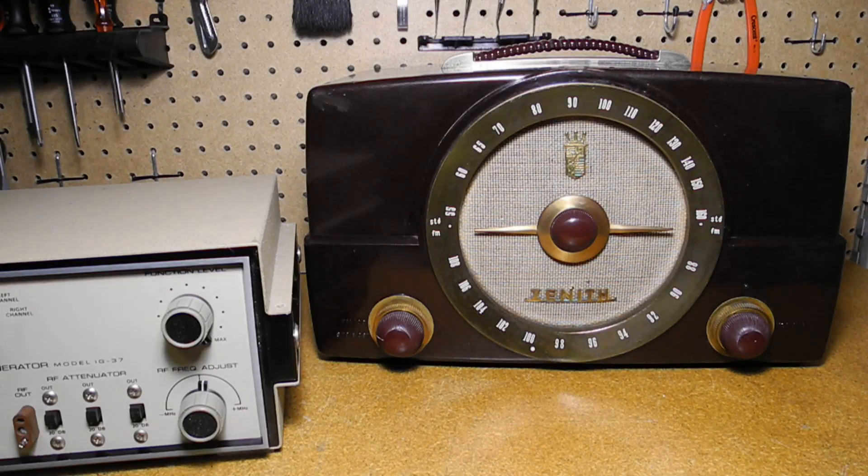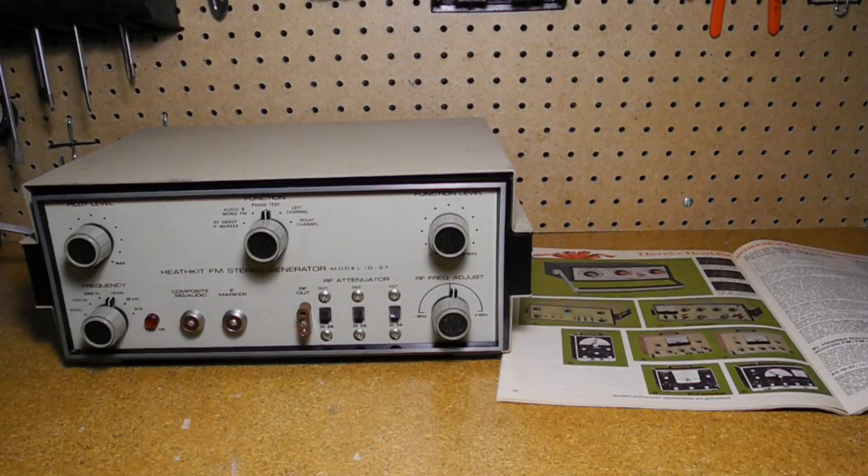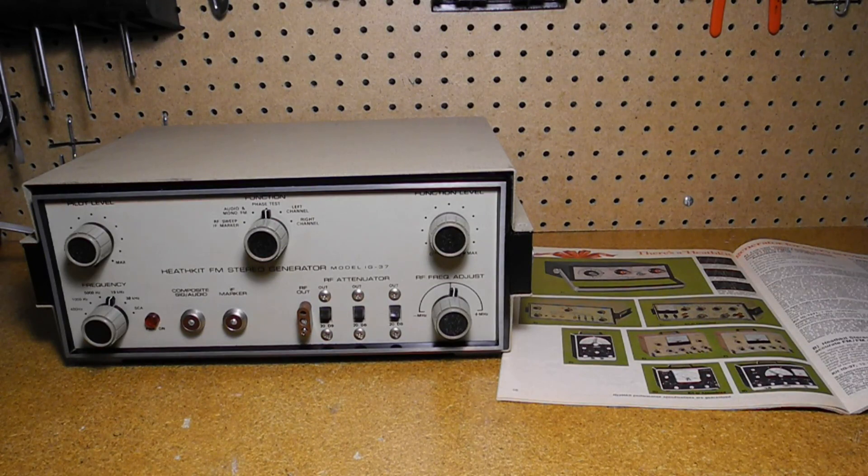FM stereo radio broadcasting introduced in North America in the 1960s brought with it new requirements for radio testing and alignment. Test equipment that could generate FM stereo signals was required. The Heathkit IG-112, offered from 1964 to 1967, was Heathkit's first FM stereo generator.